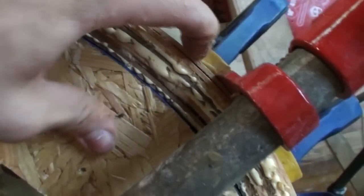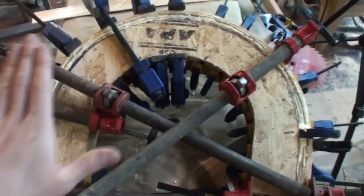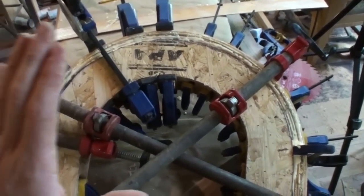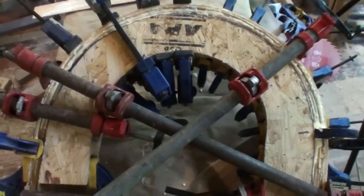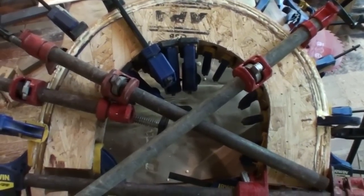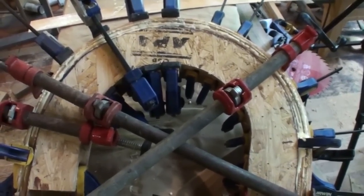There is a gap right there, but in my situation it's going to be alright because this is going to get smoothed out, trimmed down, some wood filler, and then painted. This is just trim work — it's not a structural part of the house, so this is mainly for appearance and it will be perfectly fine. But for those of you who are going to be doing furniture, you want to take extra care to make sure that you're getting a really tight glue seam.